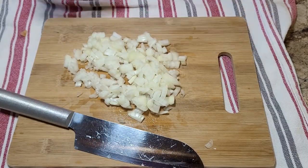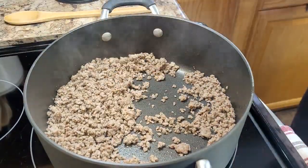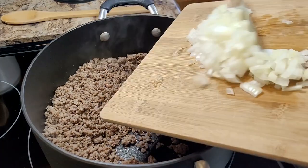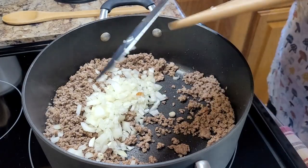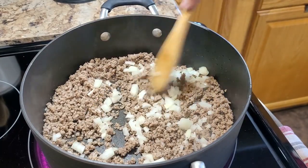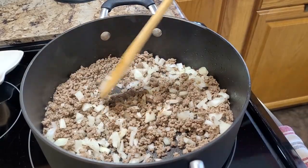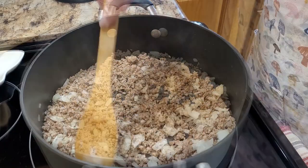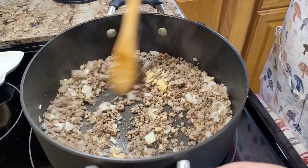I'm actually preparing this on top of the stove because I was home this day, and you do need a pound of ground beef. Now you could prepare this ahead of time, freeze your ground beef, and make this a dump-and-go crock pot recipe really easy. Or if you just wanted to put in some canned shredded chicken, you could make it a chicken taco soup without any cooking. You could also use rotisserie chicken in it and not have to do any stovetop cooking.